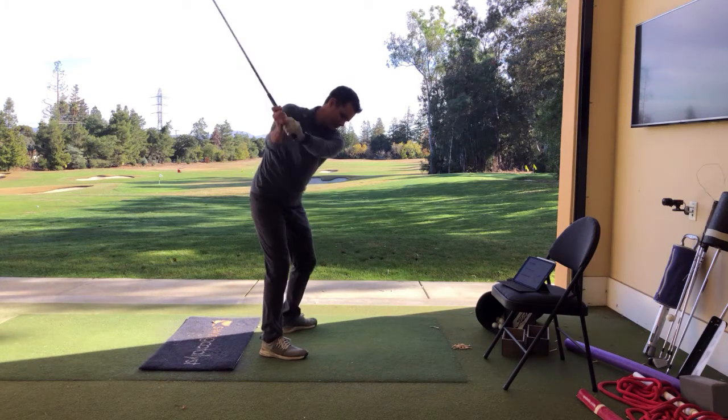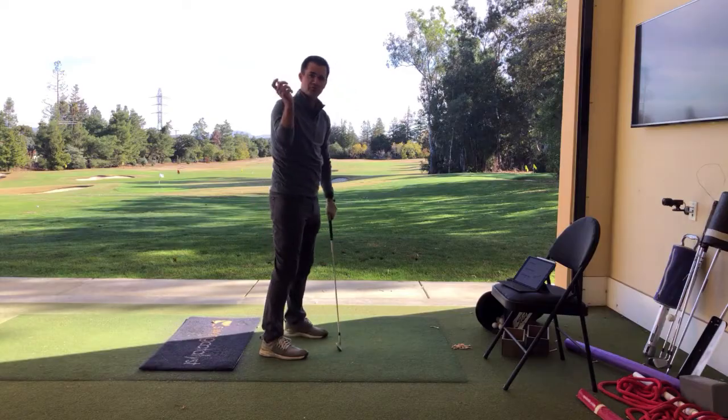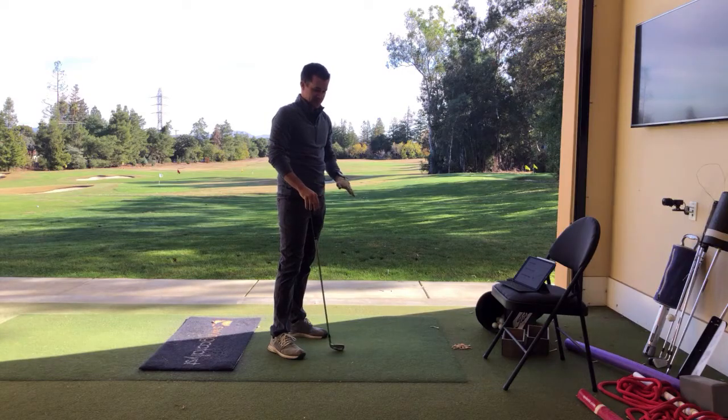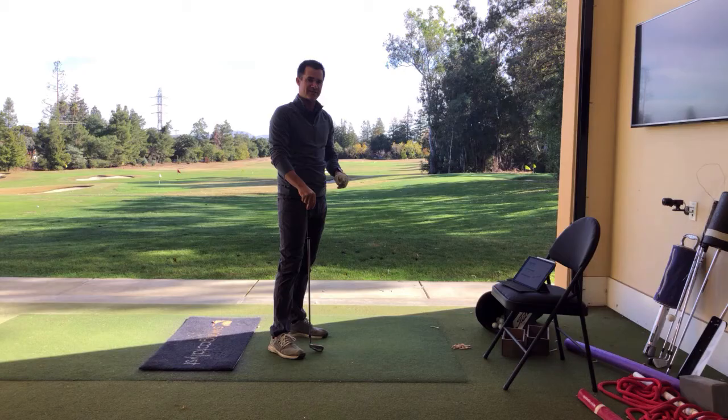Then, I'll do it dynamically, trying to move into that movement during my transition. Lastly, I want to train my golfers to exaggerate the feel a little bit down at the bottom.